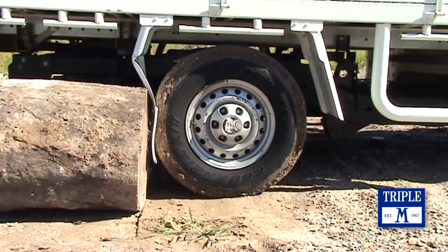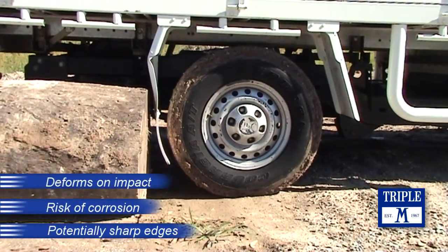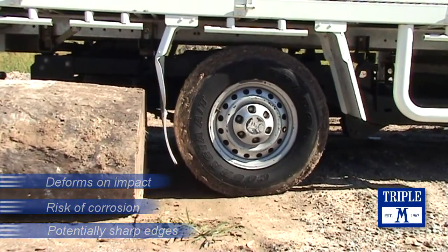Stone pecking can also damage the mud guard. This can lead to paint loss and possible corrosion. Steel mud guards can also create potentially sharp leading edges.